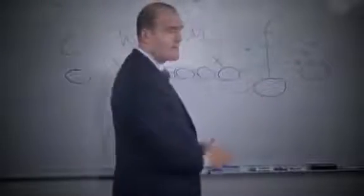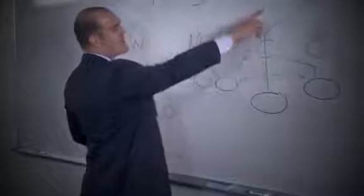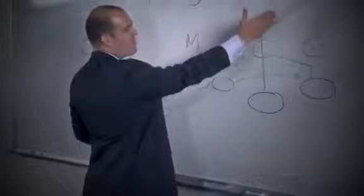If it's man-to-man, forget about it. You're going to the inside receiver — he's running the seven route, also known as a corner.